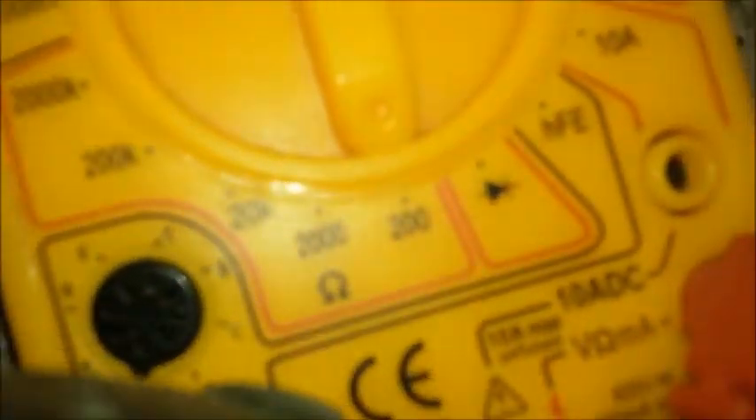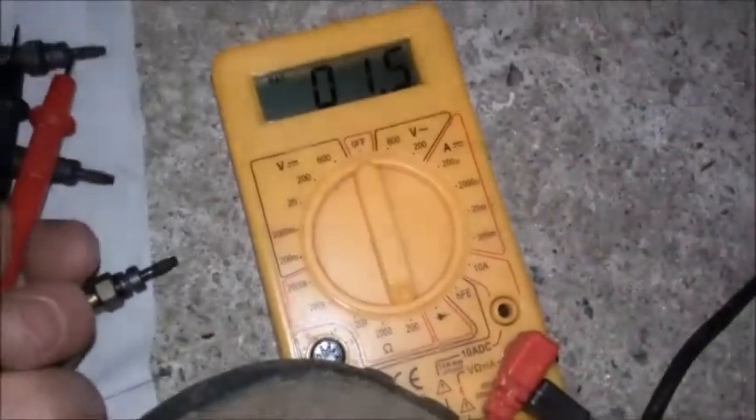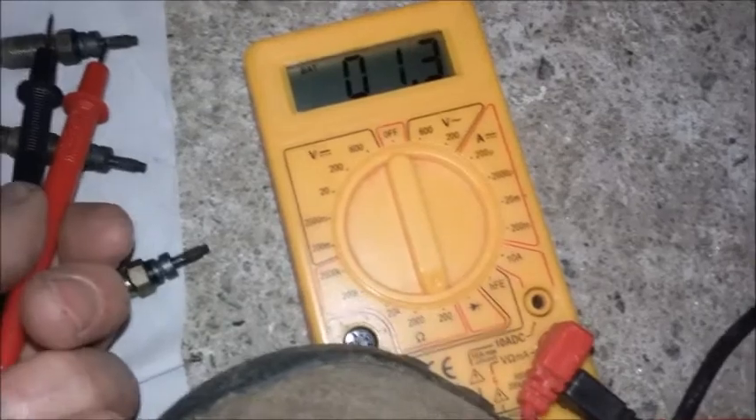The lowest reading went down to about four ohms. Really making better contacts — one point eight, that's better. So yeah, that one was fairly okay. And then this last one: one point four, one point three.